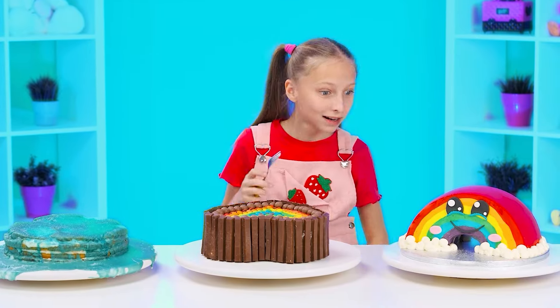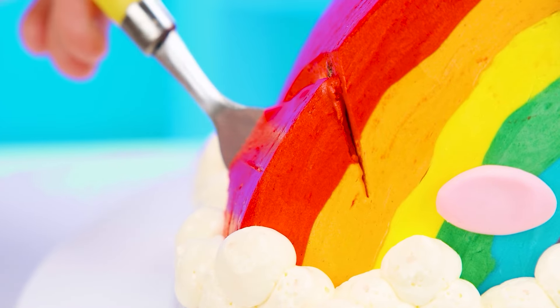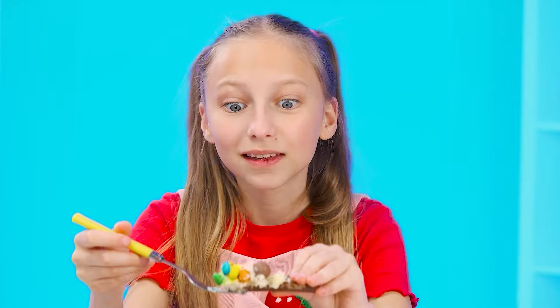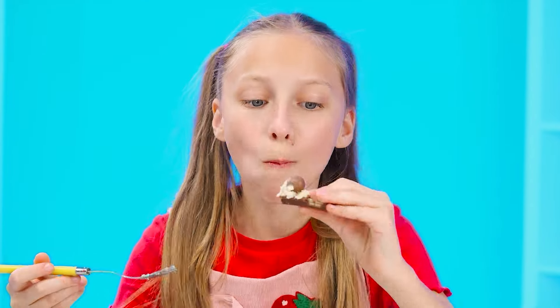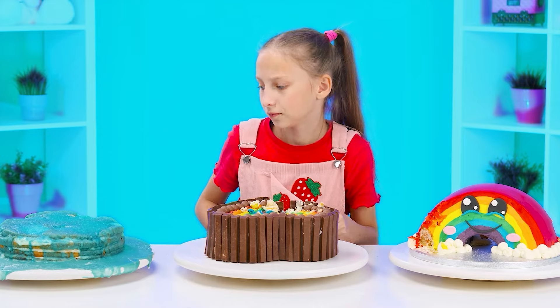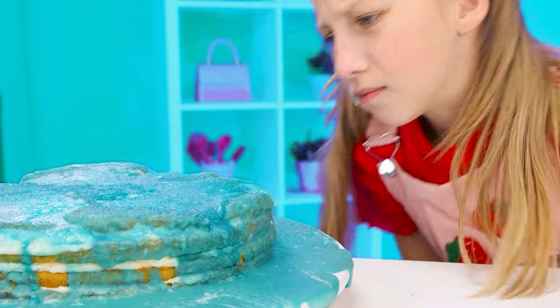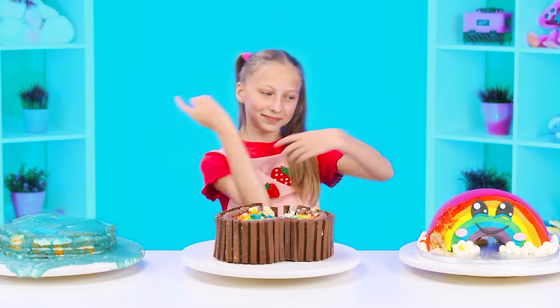It's not a bad idea, but my cake is still better. What a beautiful bright cake — perhaps I'll start with it. How delicious! I'll try Grandma's cake next — my favorite sweets and chocolate. What kind of weird cake is this? It doesn't taste good. So, the cake from the chef has won. I told you I'd win.